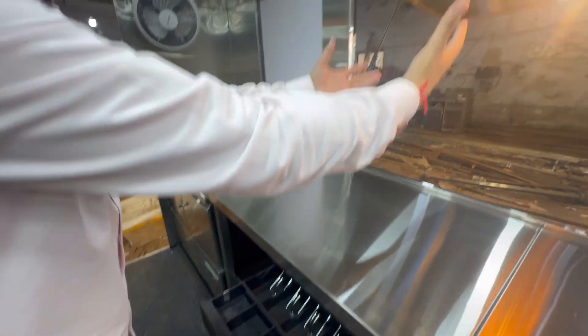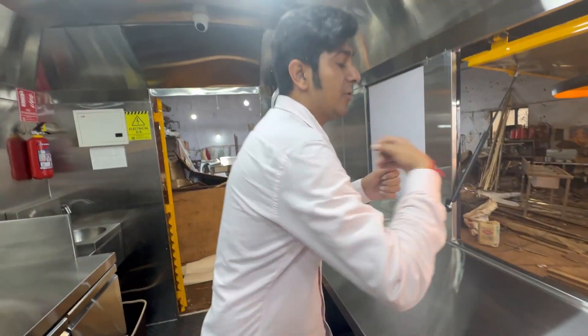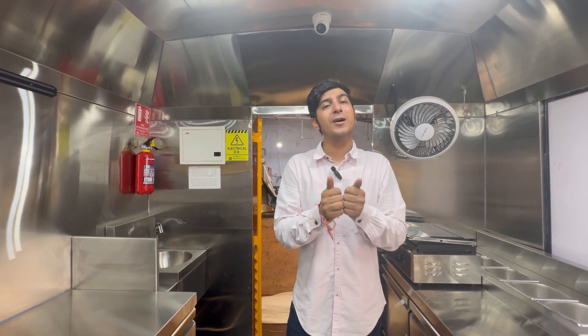This is the point of sale where all your cash and everything can be collected — this is where the final order taking and dispensing happens, and where the interaction with customers will take place. Don't forget to like, comment, and share, and if you really like our products please subscribe for more content.